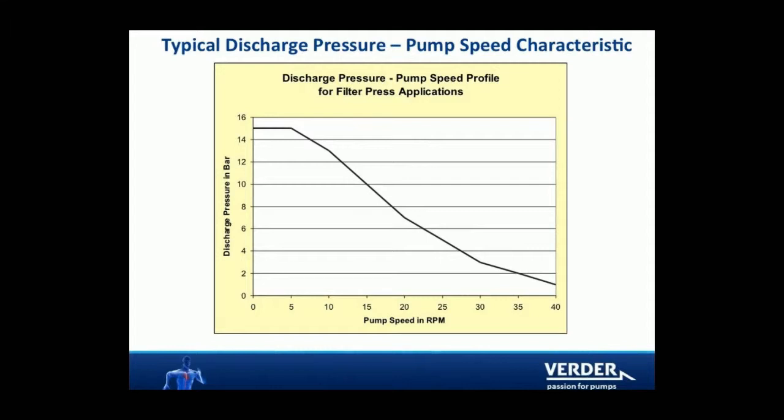Hose pumps have a linear flow/speed characteristic, which is ideal for a filter press. Flow does not drop off with pressure, so flow rate is easy to monitor.